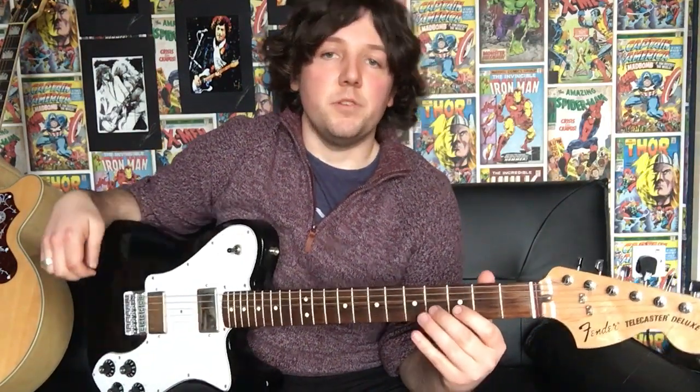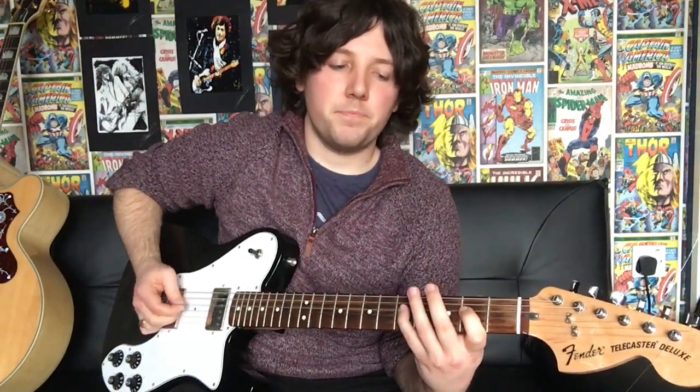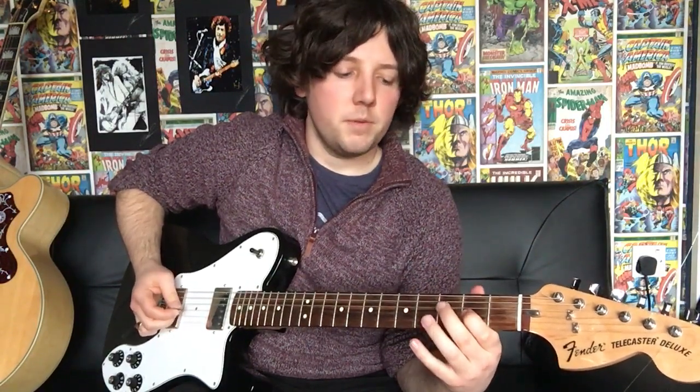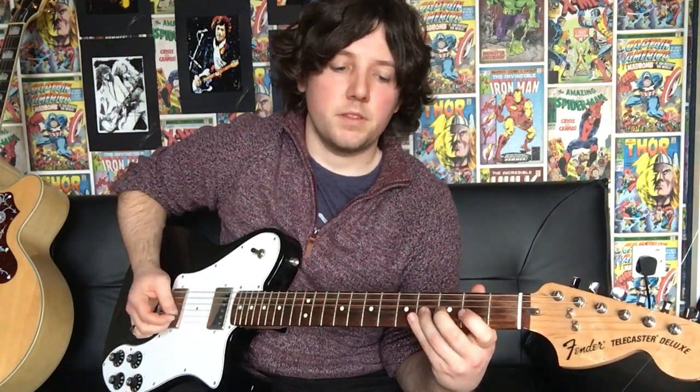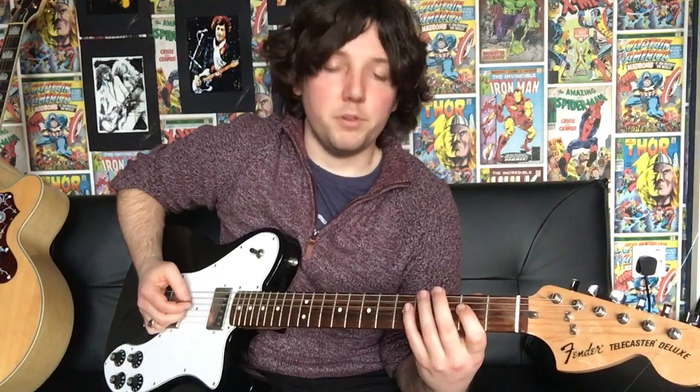So it's good to mess about with that until you know it inside and out, and then we can move on to the next part of the scale. That's your 1st finger on the 4th string 2nd fret, pinky on the 4th string 5th fret, 1st finger 3rd string 2nd fret, middle finger 3rd string 3rd fret, 3rd finger 3rd string 4th fret, 1st finger 2nd string 3rd fret, 3rd finger 2nd string 5th fret, 1st finger 1st string 3rd fret, and then your 3rd finger on the 1st string 5th fret. That's your 2nd position of the E minor blues scale.